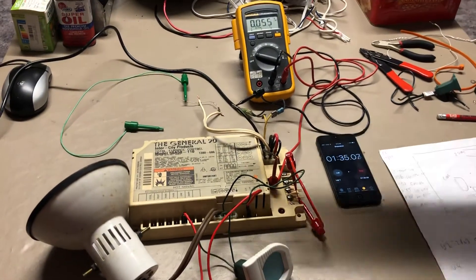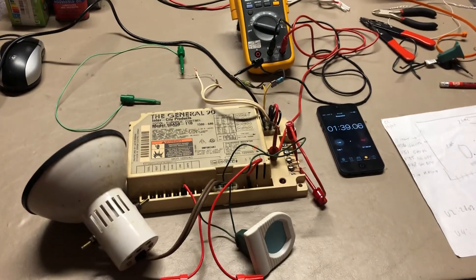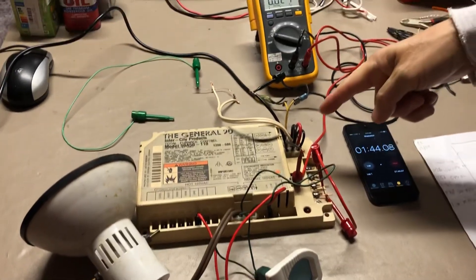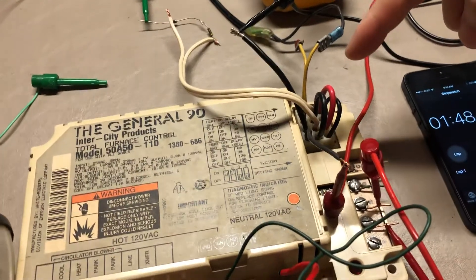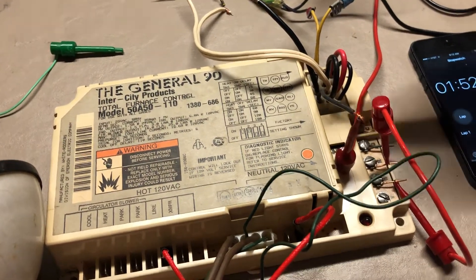The system detected the fault — it shut off the gas, shut off the inducer, and went into protect mode. This shows the furnace control working correctly. The flame rollout sensor is jumpered to simulate that it's okay, and the high limit is also jumpered.